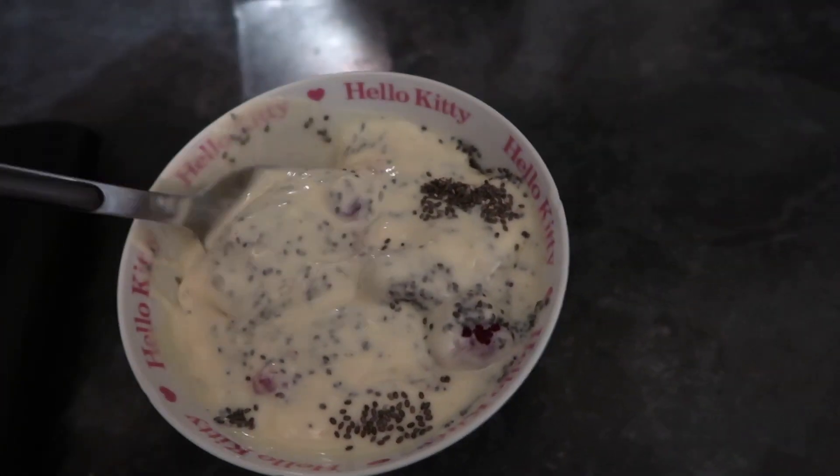That chia seed, vanilla, and raspberry combination was amazing — first time I've ever had it and I just came up with it trying to think of something for my healthy extra B. I'm ending the day on 10 sins, which is really good. It's day three of being back on plan and I'm feeling really motivated. Weigh-in is on Thursday so I'll share my results with you then — hopefully I've lost at least a pound. Thanks so much for watching my what I eat in a day. Give this video a thumbs up if you enjoyed and subscribe below — I'll see you guys tomorrow, bye!